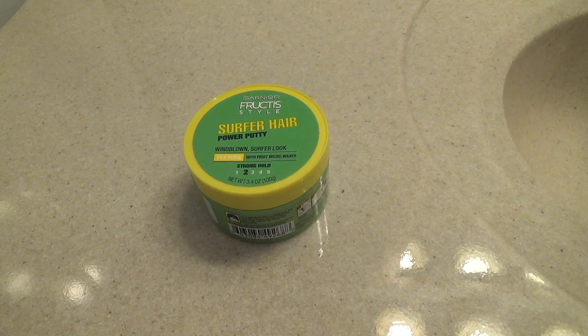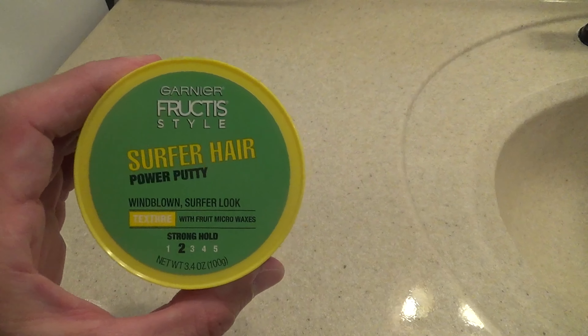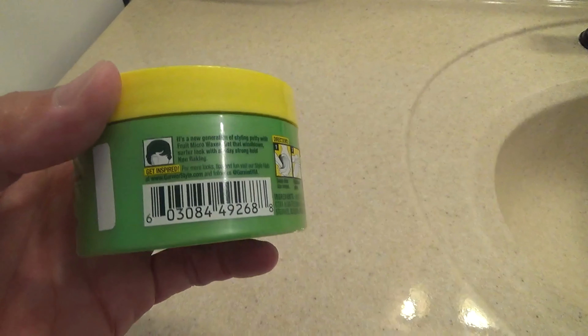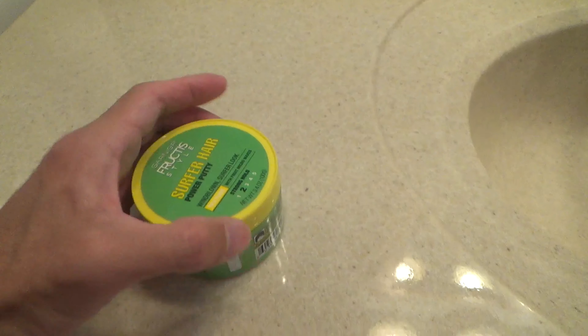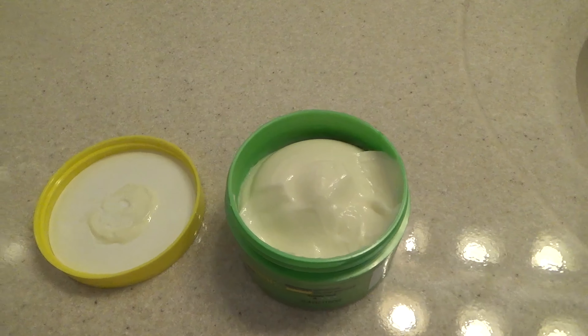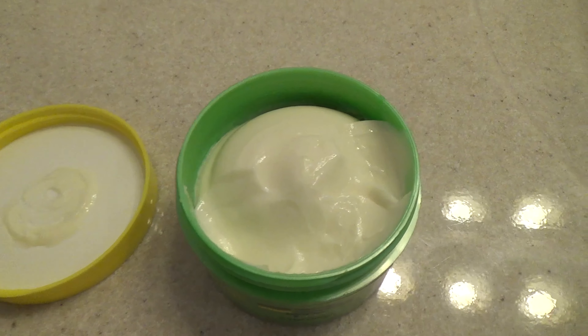Here's a look at and review of my Garnier Fructis Style Surfer Hair Power Putty. I've been using this hair gel for about five years now and I really like it. It's very light and gives a natural look while still giving your hair some spiky texture and support.